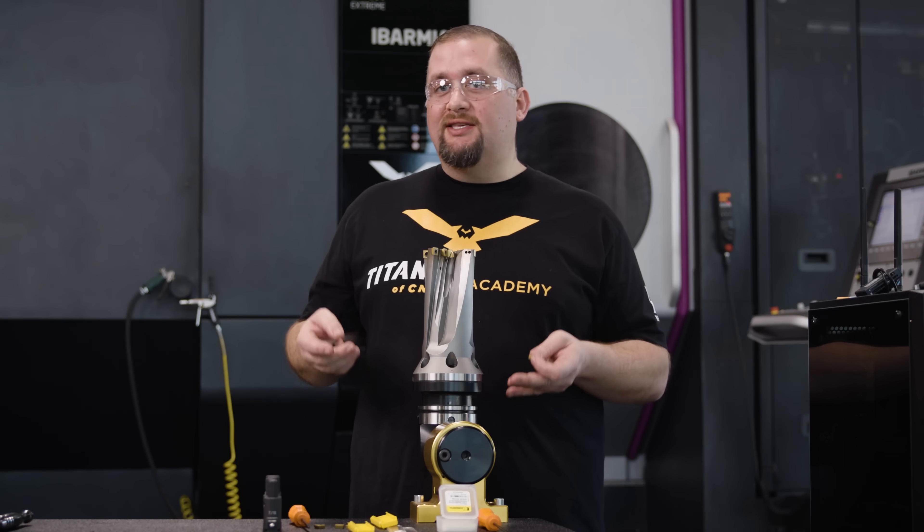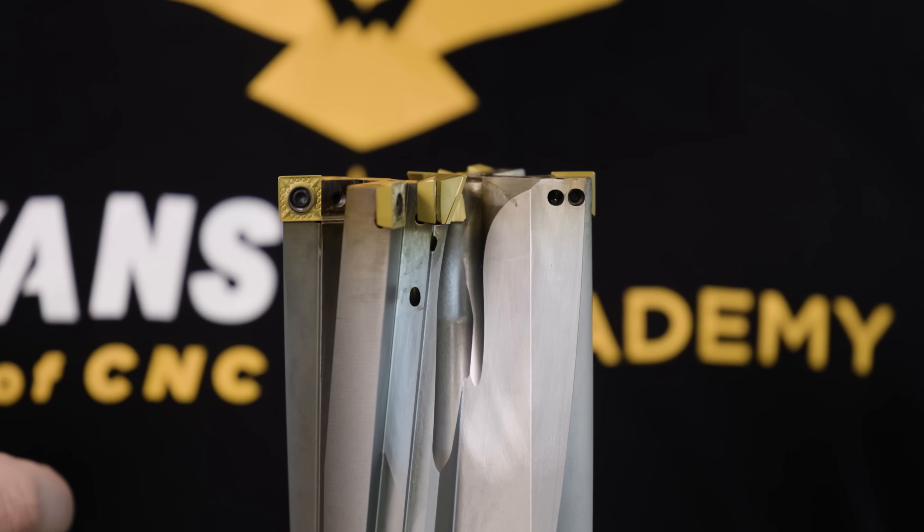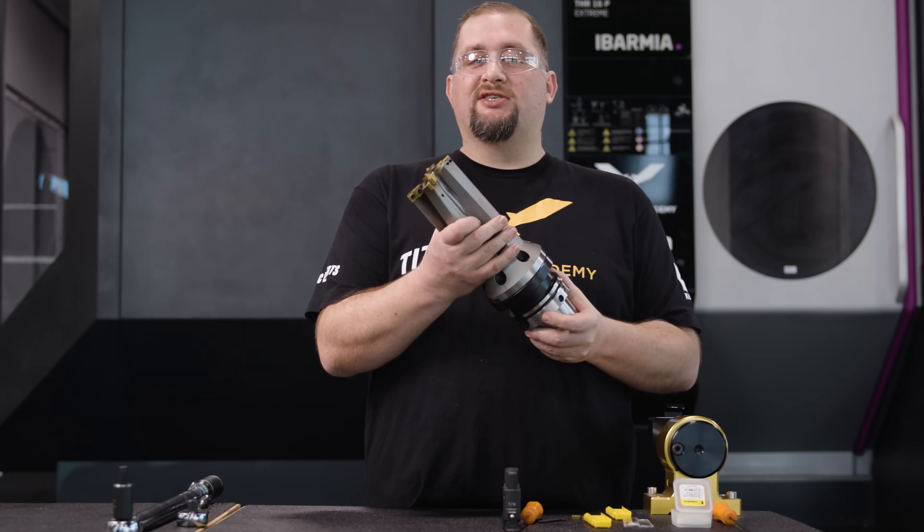So if that other drill was the Godzilla drill, then this drill is the Kraken and the machine is Olympus. This is one of the sickest drills I've ever seen.